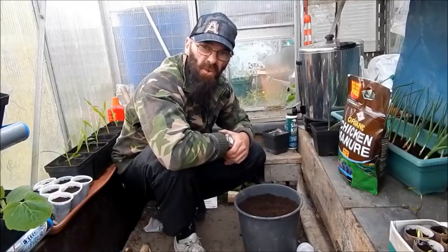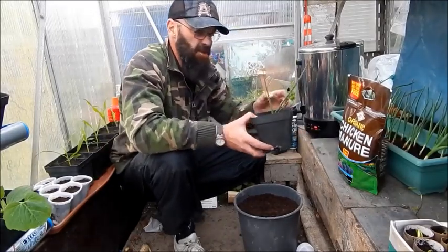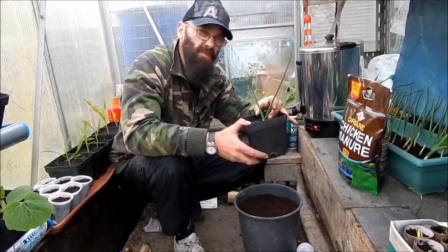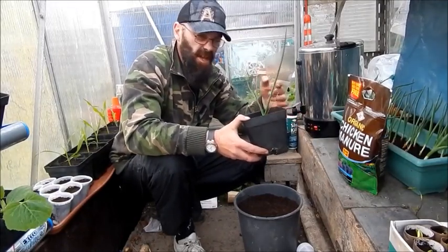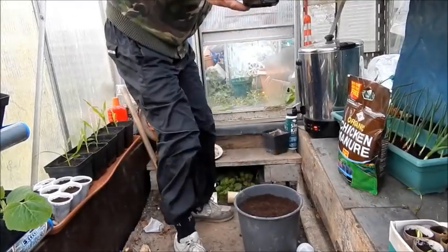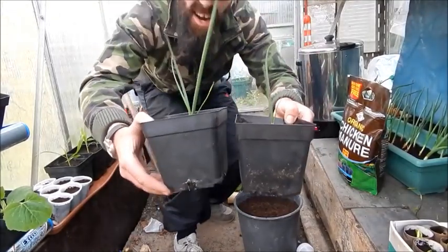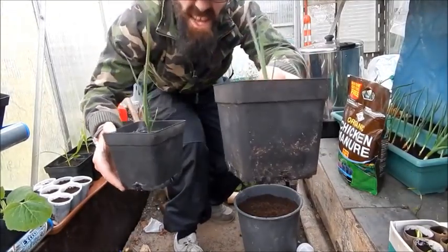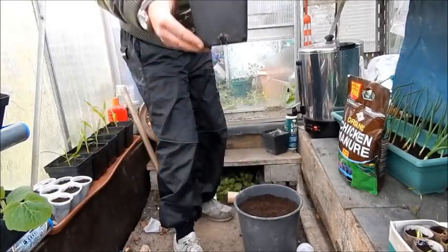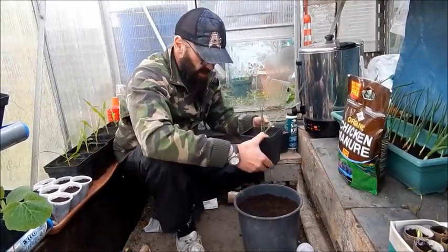The reason I came over tonight after work is because I want to get this onion here potted up into a bigger pot, because since Thursday it's doubled in size. I'll show you a comparison — it was like that on Thursday and it's like that now. So this one looks like it's going to be a champion!